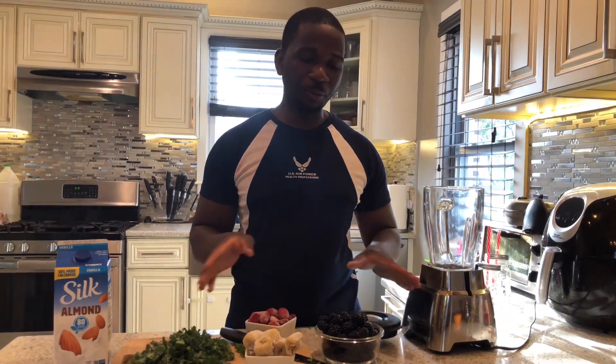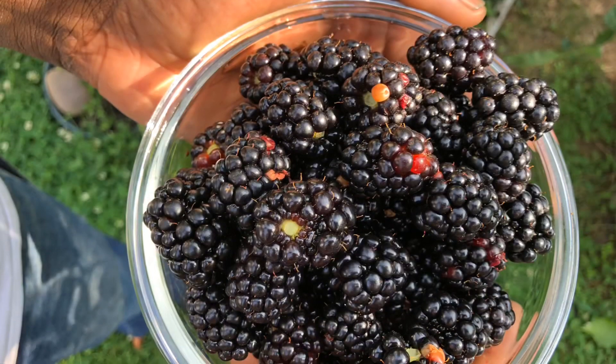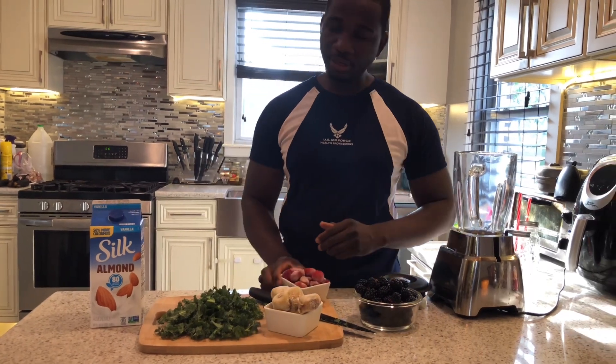Hello everyone, welcome back to the Garden Life channel. Today I'm gonna show you how to make a fast and easy smoothie. I usually make this smoothie every week. In this recipe for the kale smoothie I'm gonna use kale of course, some blackberries we recently just picked from the garden, some frozen bananas, some frozen strawberries, and some almond milk.